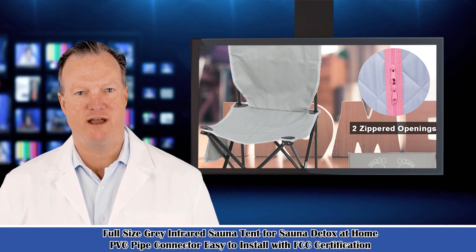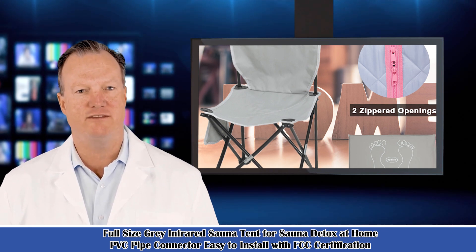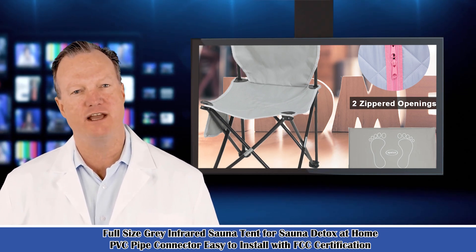It is a full-size gray infrared sauna tent for sauna detox at home. PVC pipe connector, easy to install, with FCC certification.